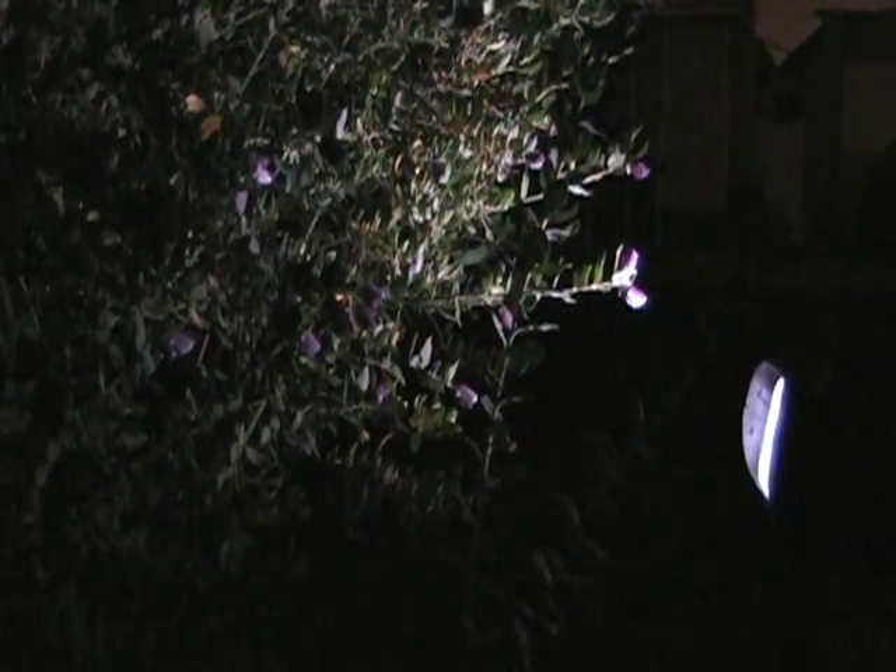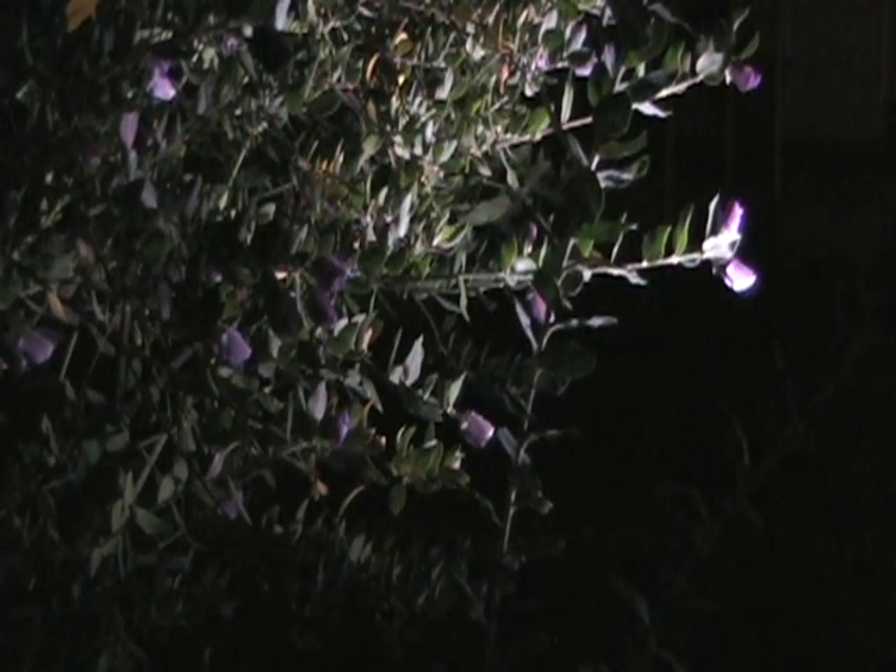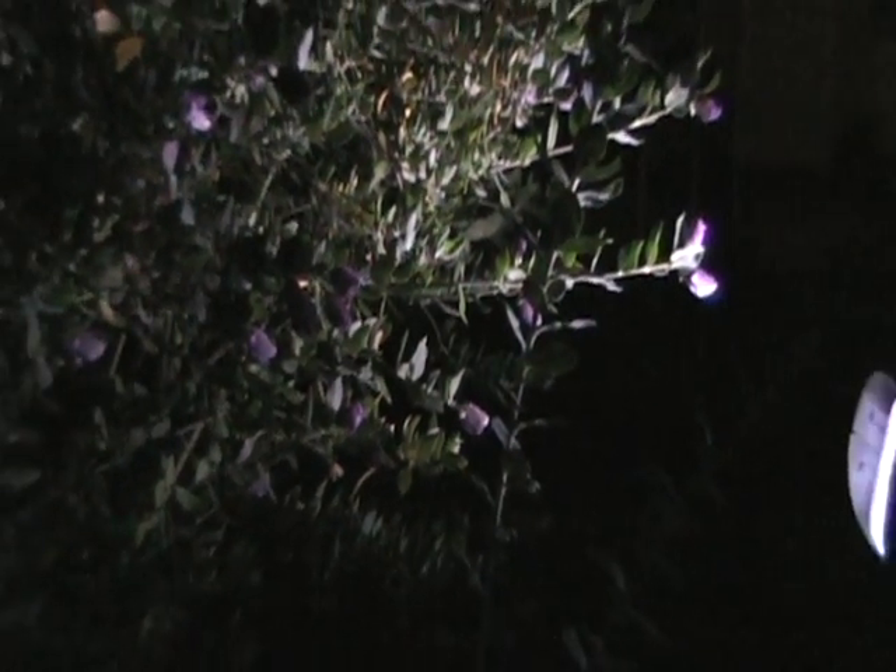Here we see it in a night setting. The four LED bulbs create an effective and sufficient directional beam.